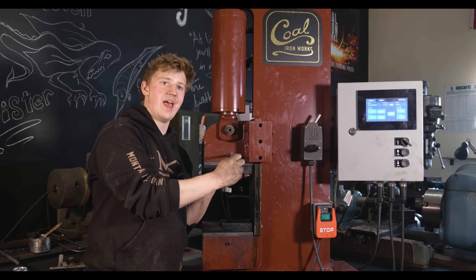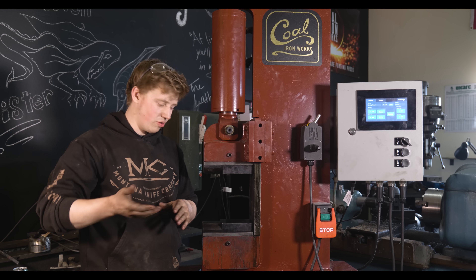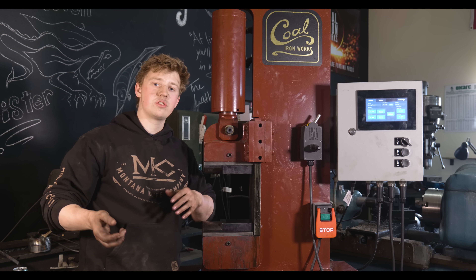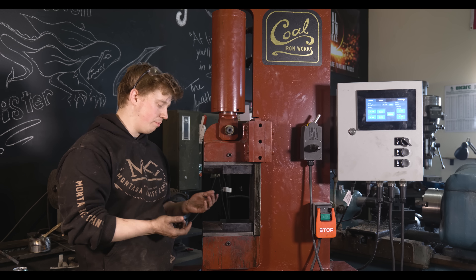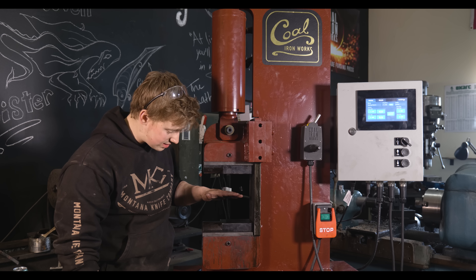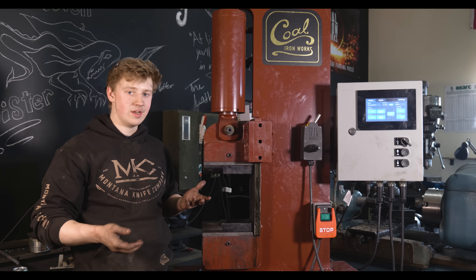For press dies, you kind of have two different camps. You have the speedy die setup, which is normally where you slide in plates — that means there have to be loose tolerances for quick changing. And then you have very secure ways; probably the most secure would be to have four or more bolts holding that die up there, but that is not very fast to change. I think this is a really excellent middle of the road.